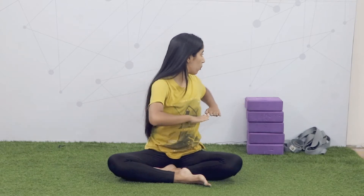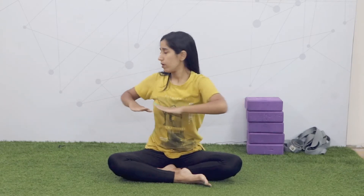Now, a little side twisting. Keep your hands in front of your chest. Twist left backward, right backward. One, two, three — continuing the count through the full set.